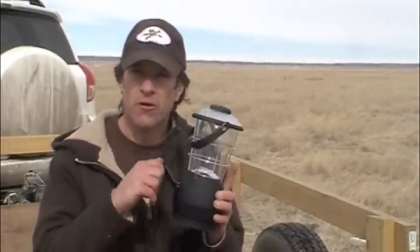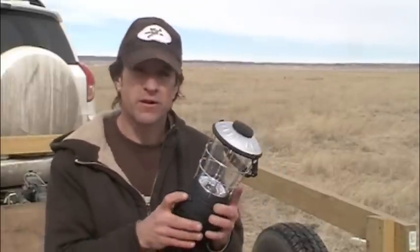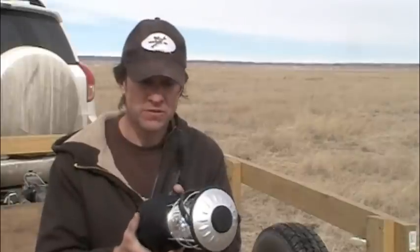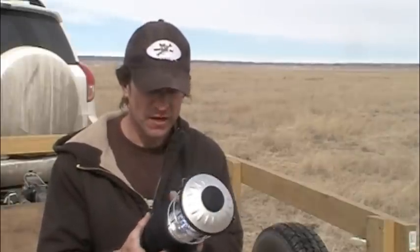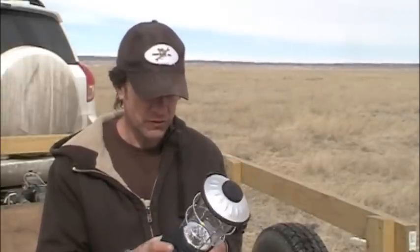This is powered by a gyro — you just crank it. It's got a button on the opposite side and it's got a couple different settings for the light on the inside. I haven't used this very long, I just got it recently, but so far so good.